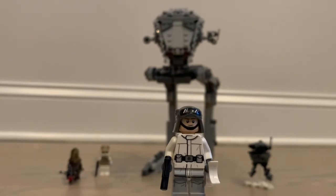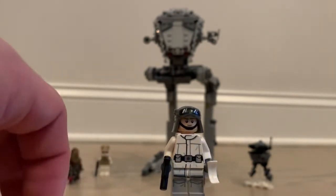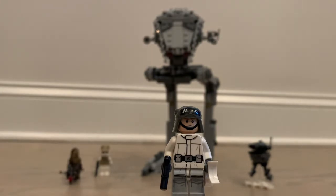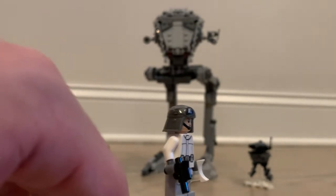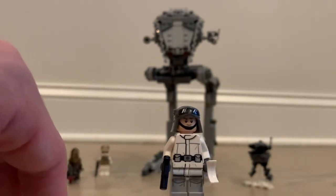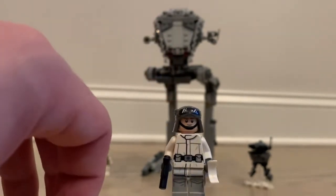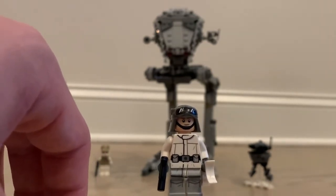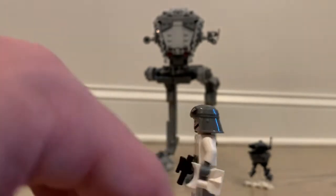Our third and final minifigure is the AT-ST pilot, who looks pretty good. We don't really see the actual AT-ST driver much in the movie — the AT-ST only appears for a brief scene in the Battle of Hoth — but it's obviously needed to pilot the vehicle. I'm sure they referenced books and other images to design him. He's got goggles on top of the helmet, a little blaster, and some binoculars in white, which I like. There's some good printing on this figure overall.